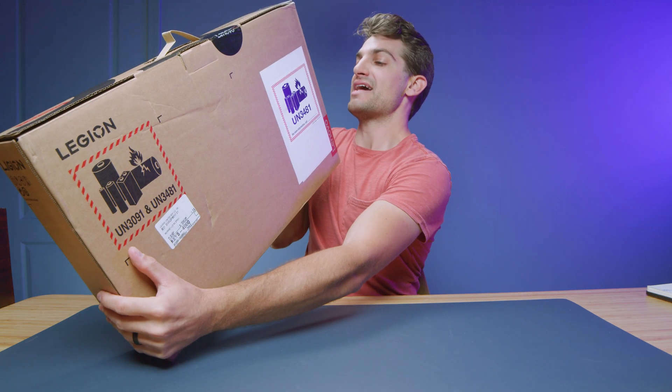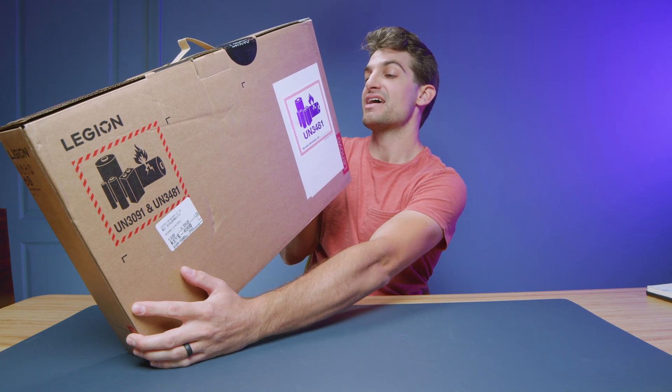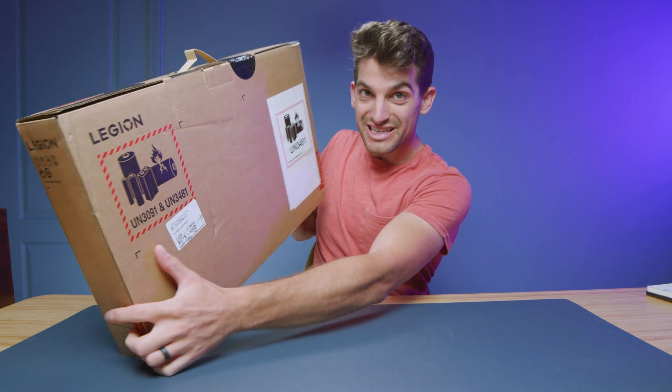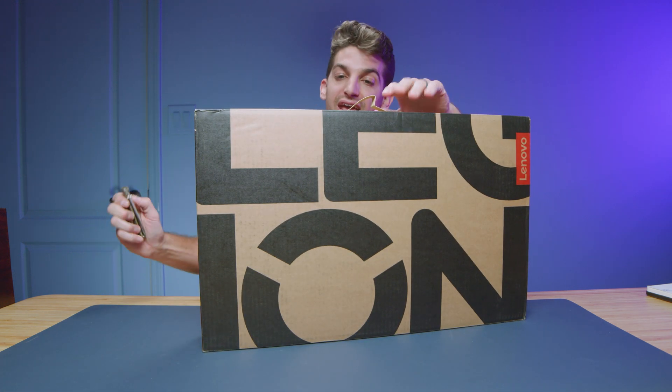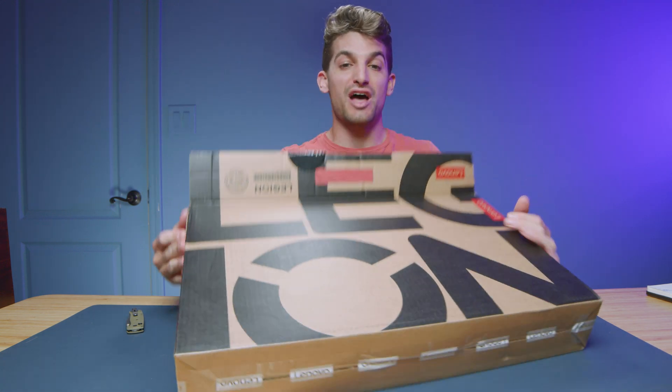They call it the Lenovo Legion Pro 5, and in this video let's unbox it. This is the model with the Ryzen 7 7745HX and the RTX 4070. I will be doing a head-to-head review between this model and the one I've been currently reviewing, and I'm excited to see which one comes out on top.